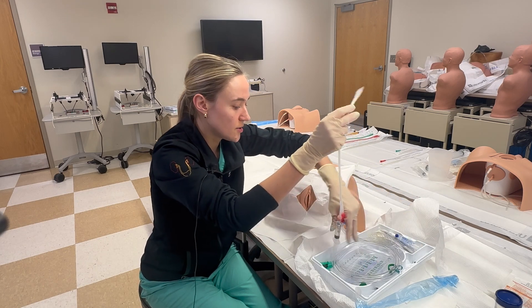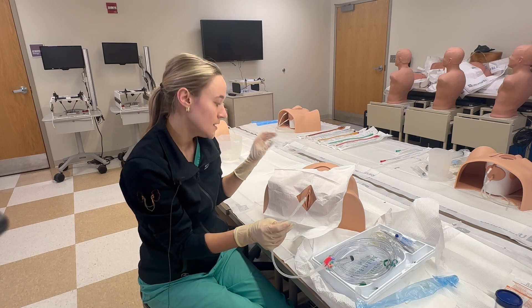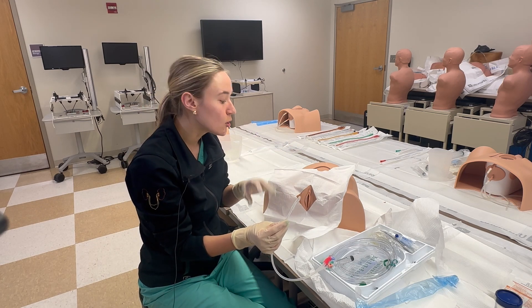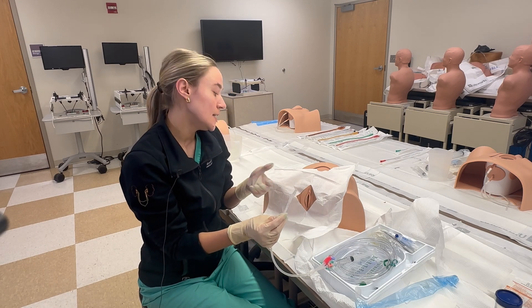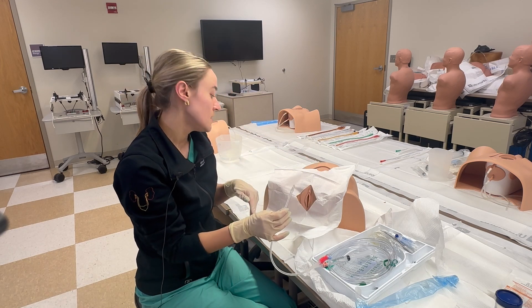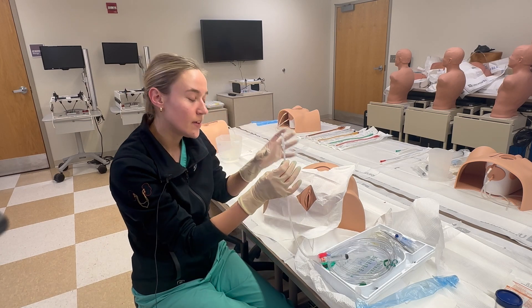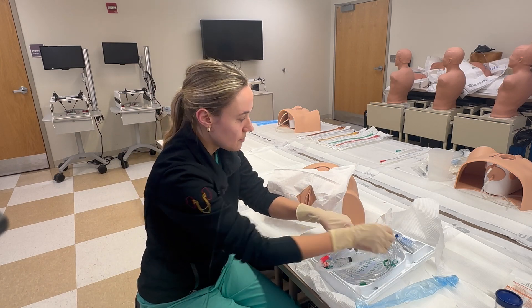An important thing to note before placing it: this is a very normal anatomy. We'll go through troubleshooting tips if that's not the case for your patient. Some things you can do to improve the likelihood of getting it in: you can inflate the bed if that's an option, or take a bedpan and place it underneath the hips of the patient to increase visualization.